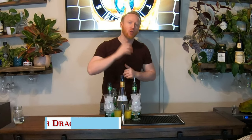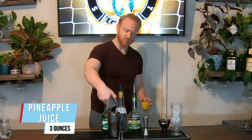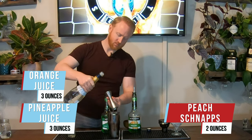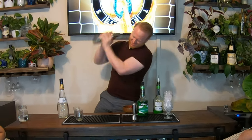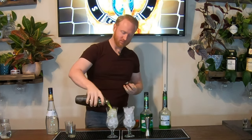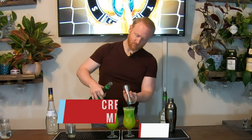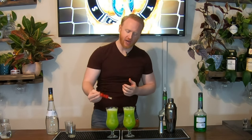For Wales we have the Welsh Dragon. We've got three ounces of pineapple juice, three ounces of orange juice, two ounces of peach schnapps, and two ounces of Midori melon liqueur. We'll top each one with one ounce of green creme de menthe. We'll garnish it with a skewer of cherries for the red dragon and the Welsh flag.